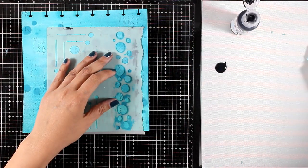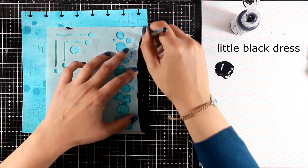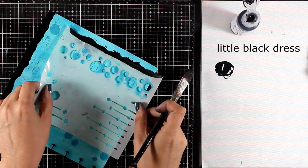Now I'm going to create a border. For that I'm using the same stencil as before and my black paint. With the brush I'm going to follow the edge of this stencil and create a border all around.